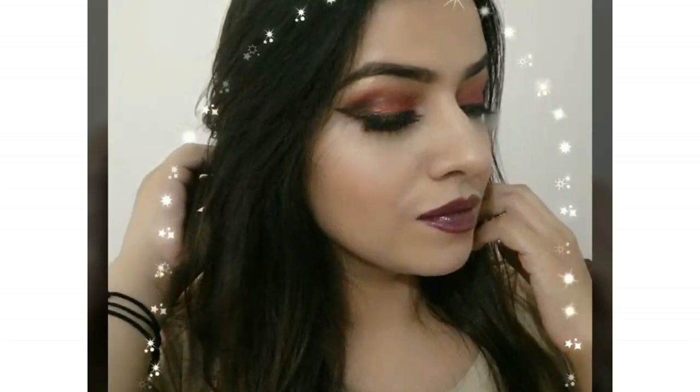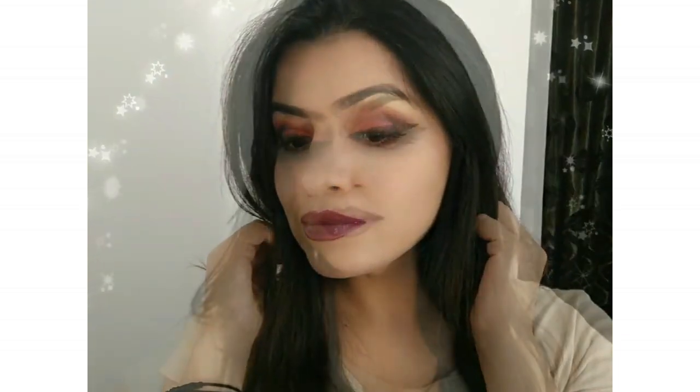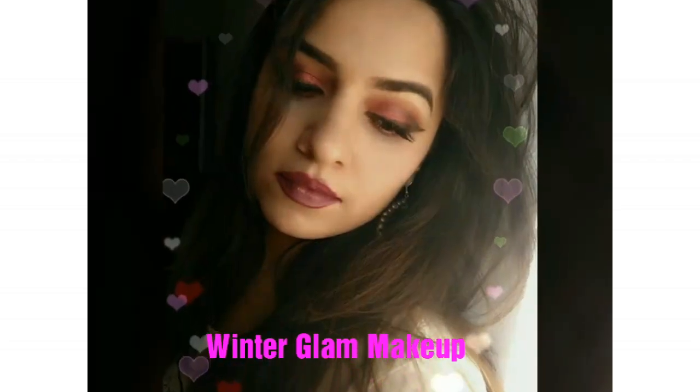Hey guys, today I'm going to be filming this winter glam makeup tutorial. This look is one of my favorites — it's fun, it's easy, and it's pretty, and of course totally glam for winters. I will show you step by step and I hope you like this tutorial. Let's get started!